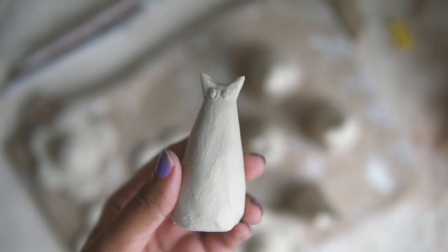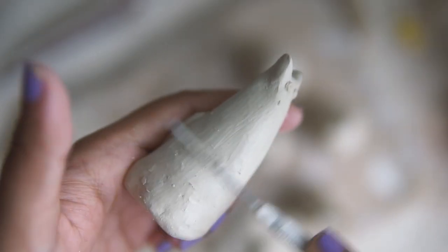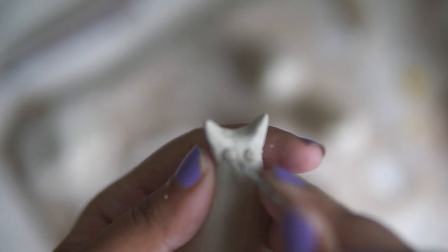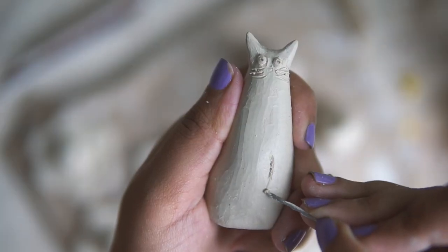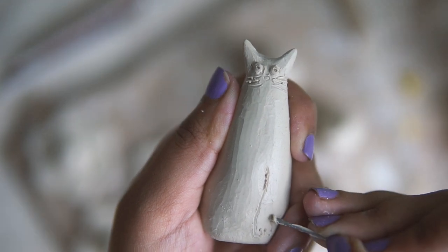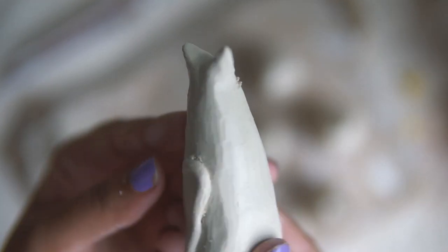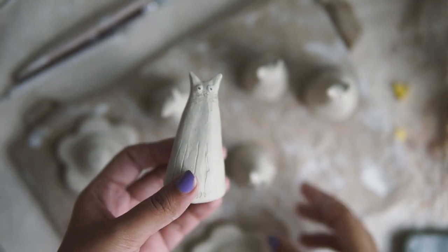This is the next day. The stuff is a little drier. I'm burnishing a little bit with my clay needle, which gives it a nice clean surface to work on. I'm adding some features since the clay is now the perfect consistency to carve into. I added some legs and stamped my logo into the bottom.